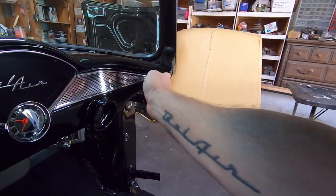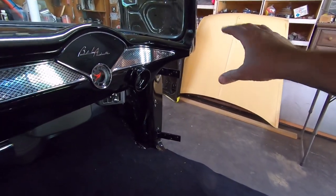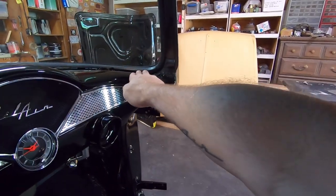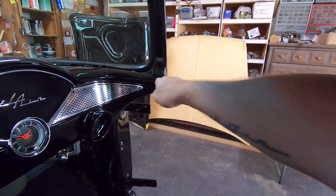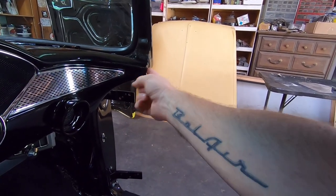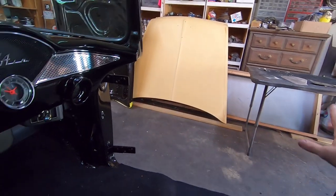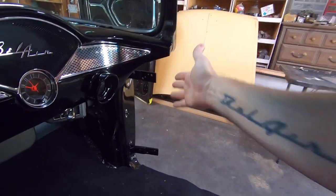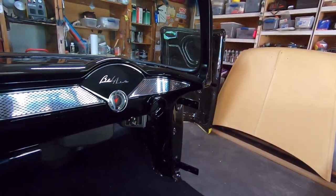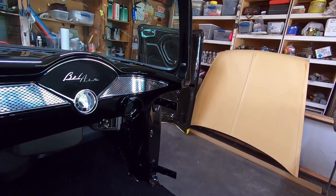The way the dash is cut off here is pretty much factory, except I modified mine and actually made it shorter. When I mocked up the entire car I had the garnish molding on and made sure it would come straight off that dash so it would be perfectly in line. I also gapped this — that's why I cut it and re-capped it. I used the same gapping tool I made for my doors and deck lid, so I have the same consistent gap.